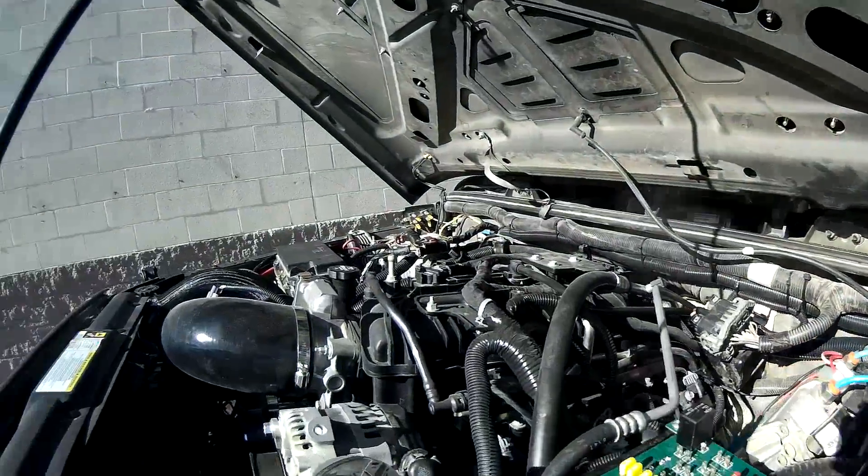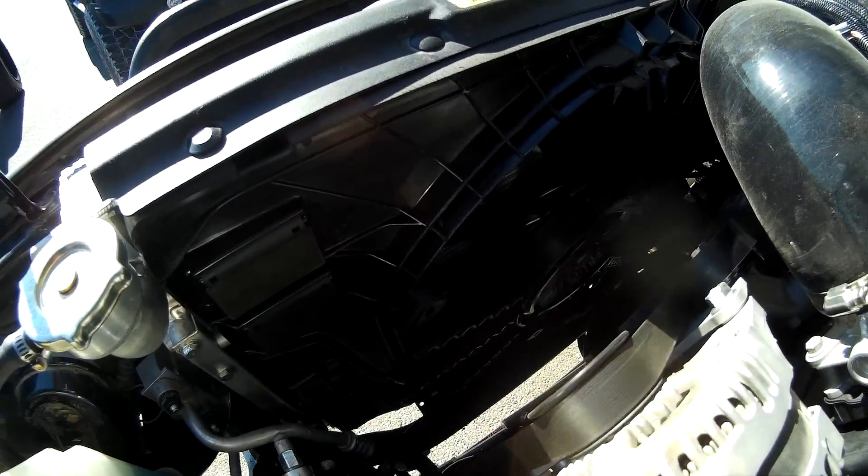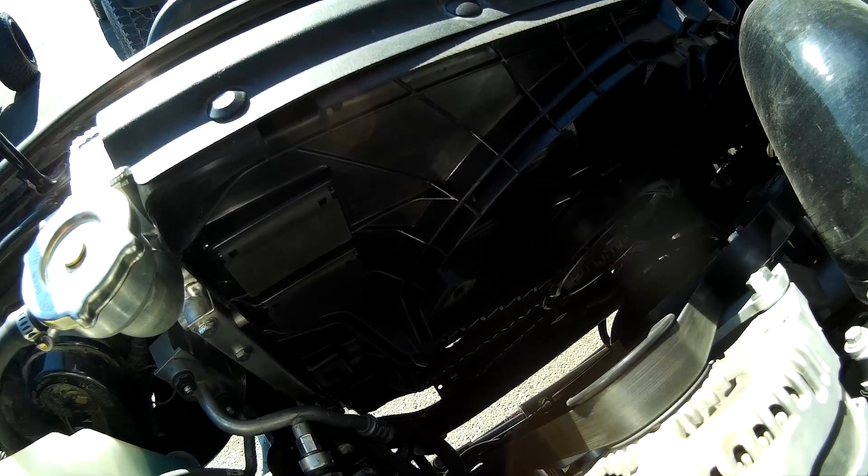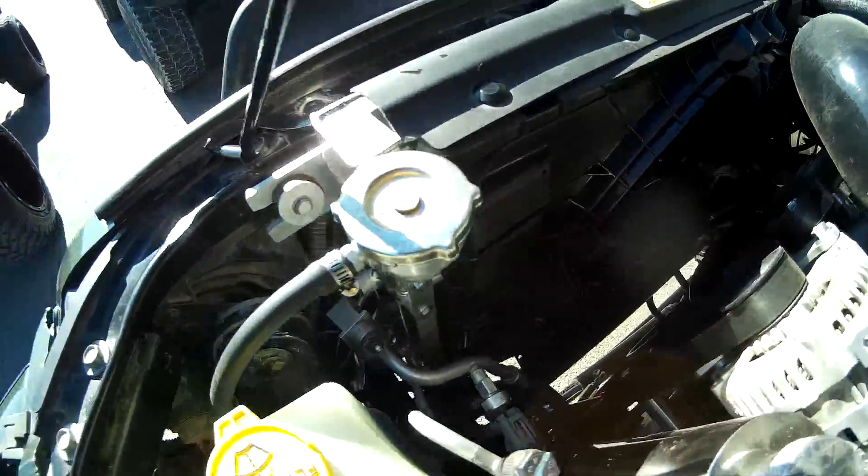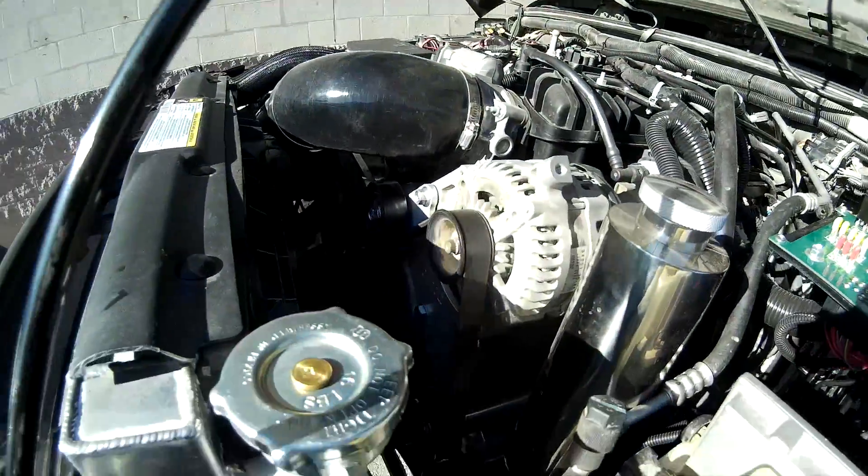The fan is not coming on yet — it's going to stay cool enough to go outside. I'll go ahead and run it up to 25% and you'll see how nice it runs. Take a look at those billet brackets — they're awesome.